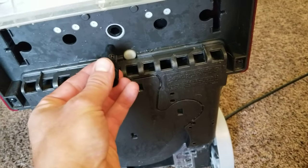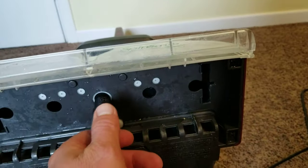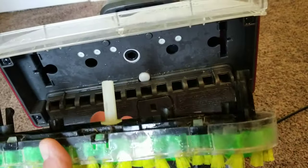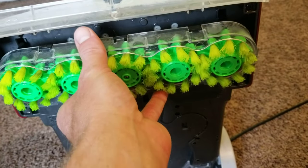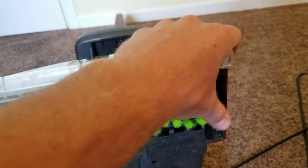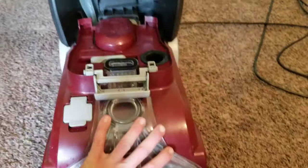Find a 9 millimeter allen wrench, put it in there — mine took very little force. Just bump it a little bit to where it starts turning, then take your brushes, line up the insert, and shove them back in so they click. You're good to go.